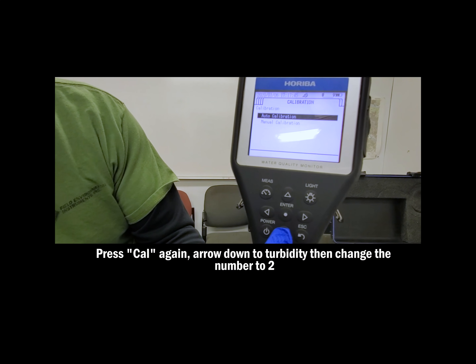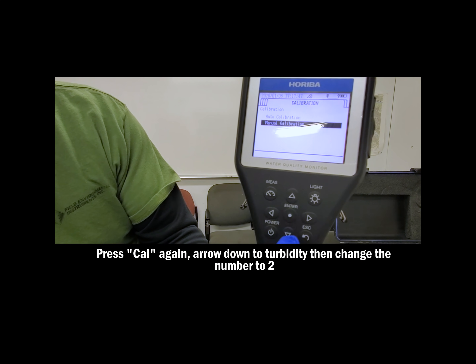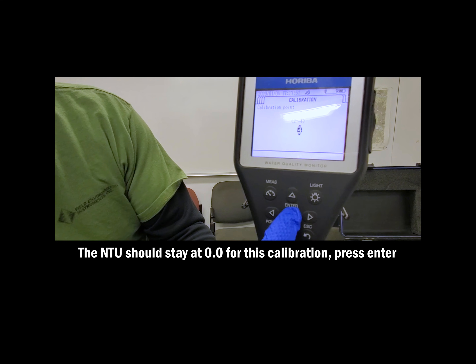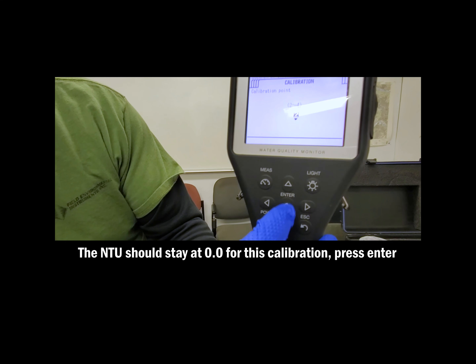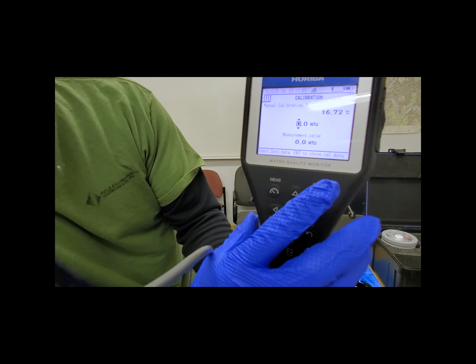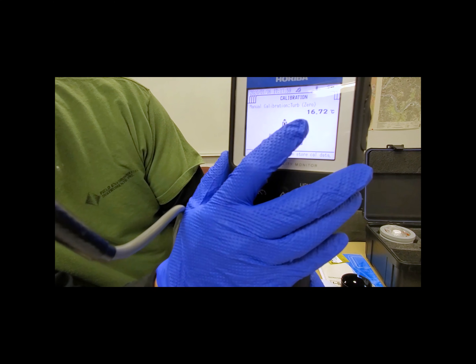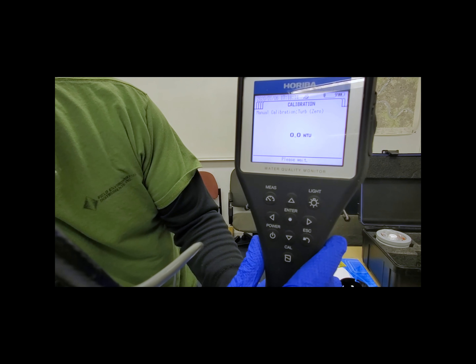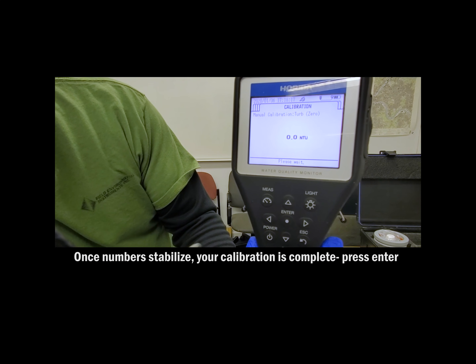Before dumping out your solution, we'll have to calibrate the 0.0 NTU turbidity value. To do this, press CAL, go down to Manual Calibration, move to turbidity, use two points, and set the value as 0.0 NTU. Once the number is stabilized and your calibration is complete, press ENTER, and go ahead and dump out that auto-cal solution.